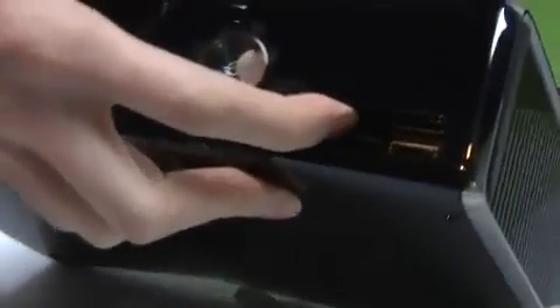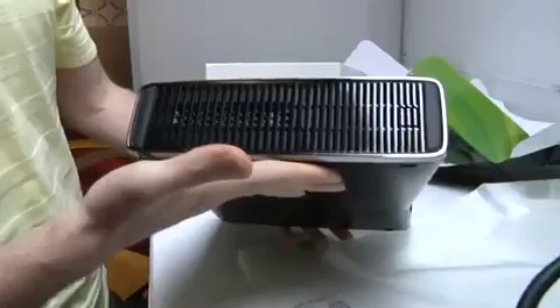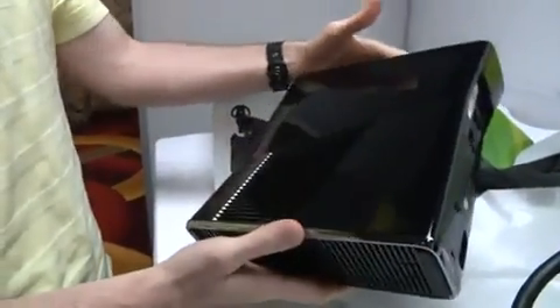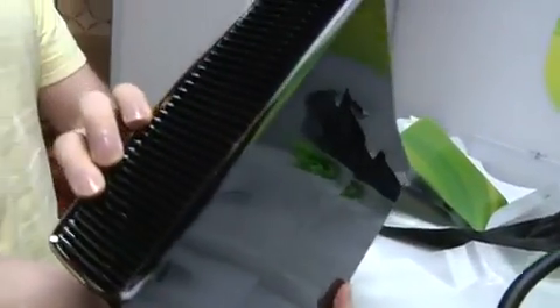We've got two USB ports up front here. Looks like a piano. Lots of grill everywhere. Big vent on the bottom. Big vent on the side with a big fan in there. And then a big grill on the top as well.